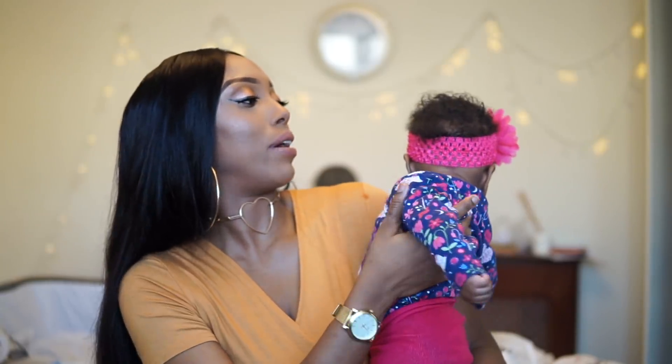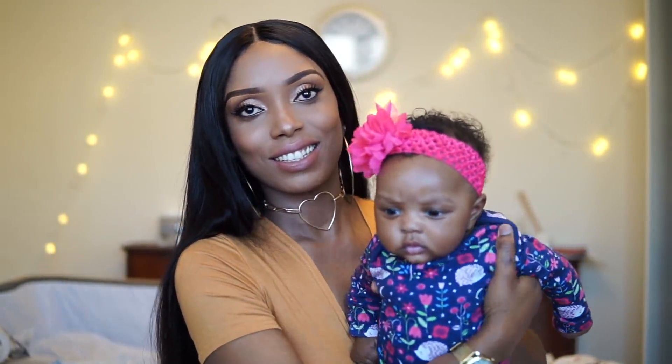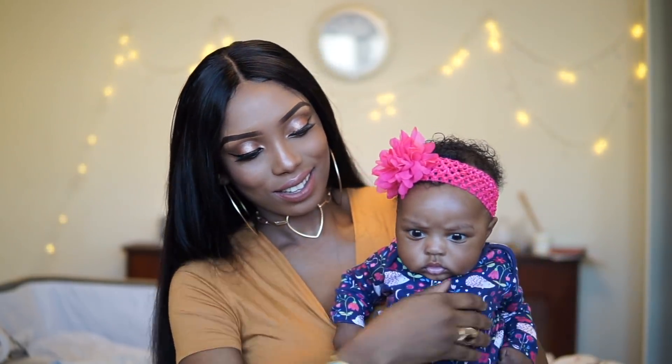EJ, are you gonna say bye? Say bye. Bye!